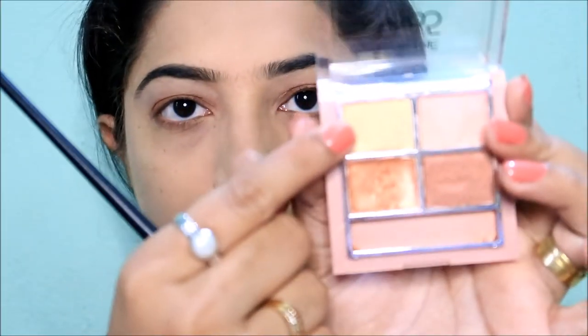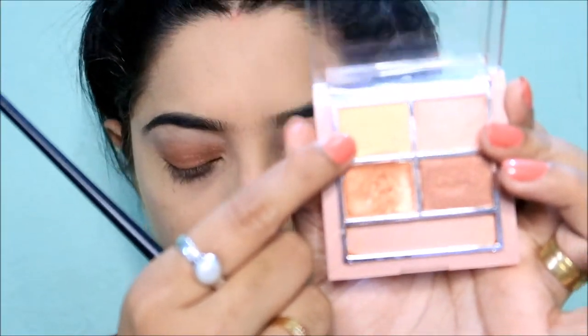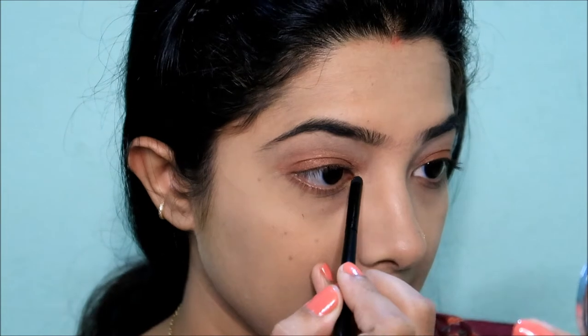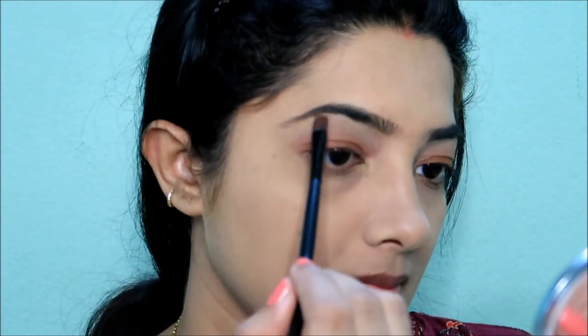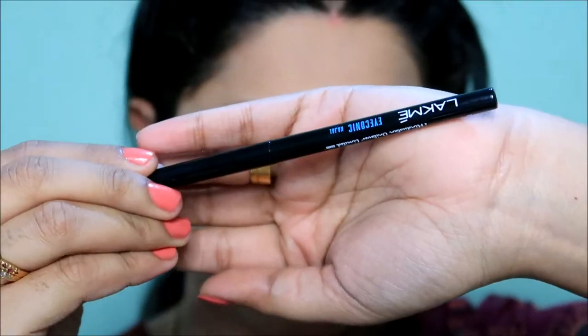Next I use the same eye shadow palette — I apply the golden color as a highlight in the inner corners and highlight on the brow bones.